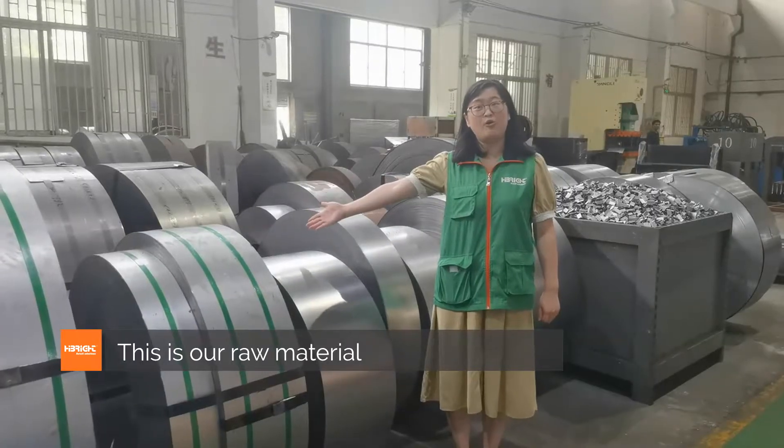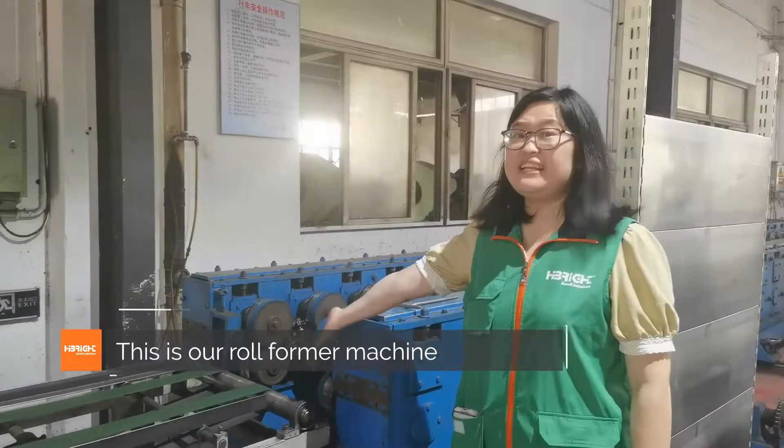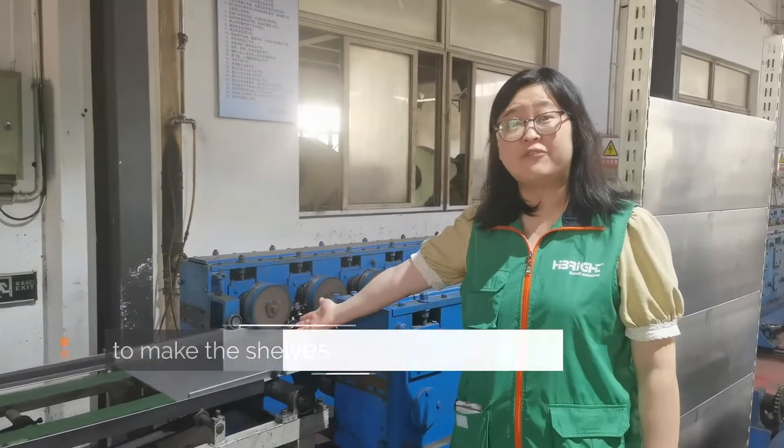This is our raw material. This is our roll-former machine to make the shelves.